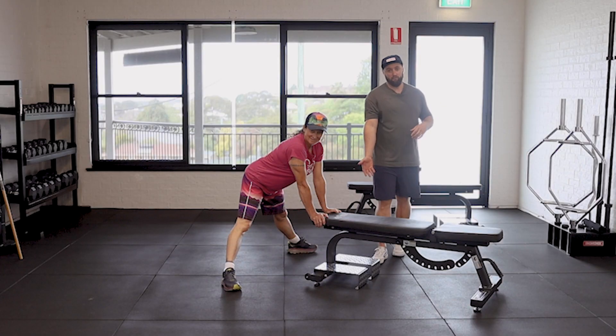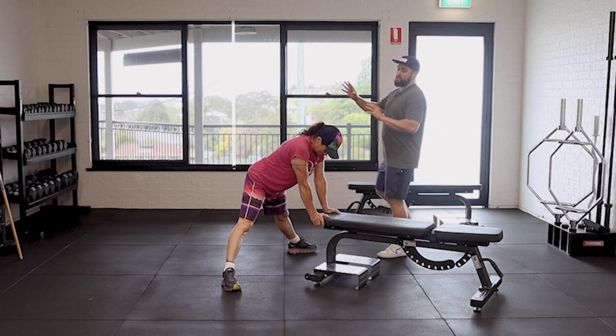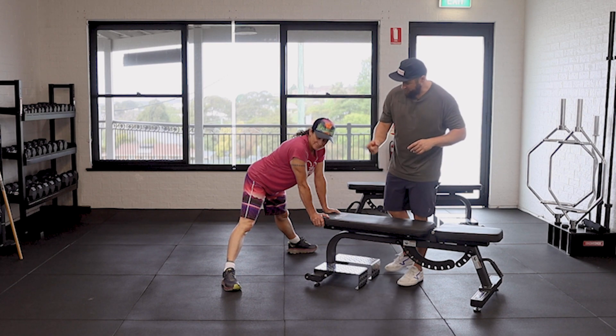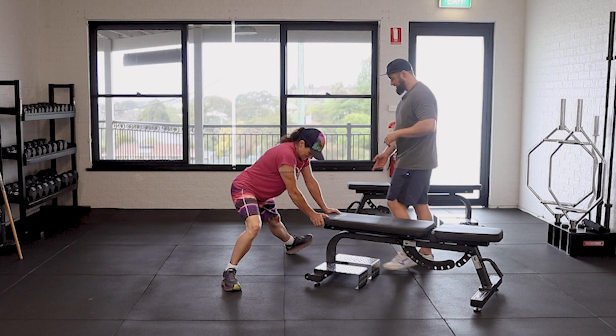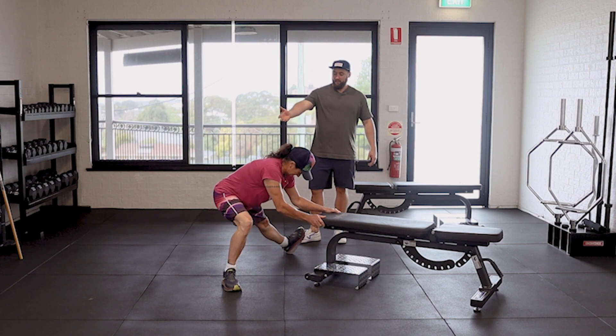Jen's holding onto the bench as much as she feels like she needs it — as much support as you need in this one. We're going to go to the camera side to start with, going that way. Bend on your knee and this toe comes up to the ceiling.